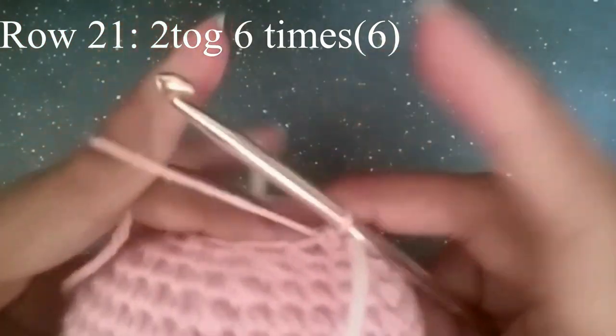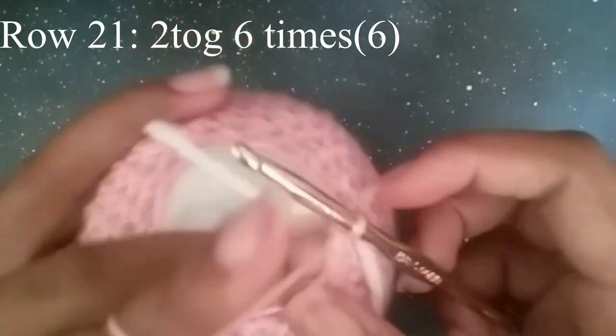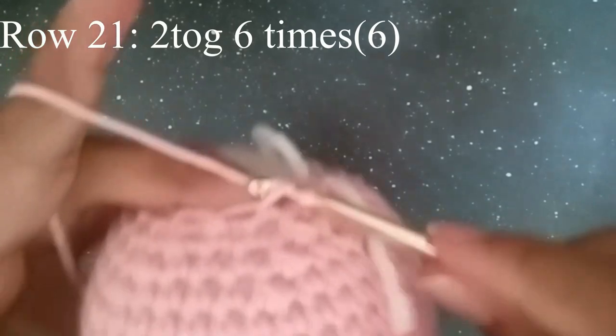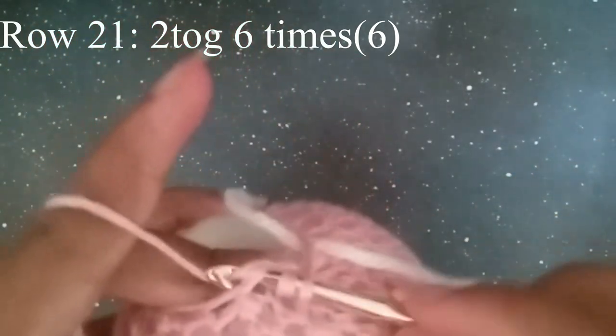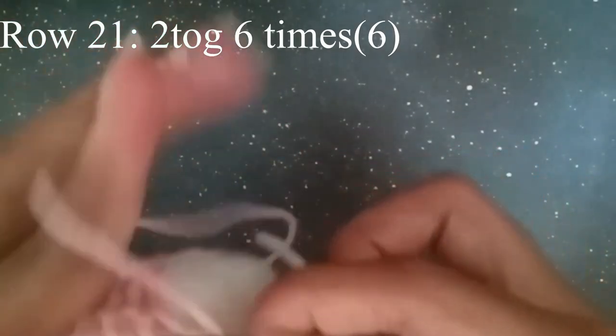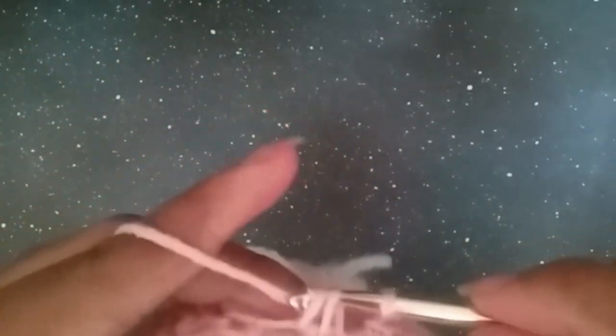This is our last row. We're just going to do crochet two together the entire way around, just to close up the gap at the bottom. At your stitch marker you should have six stitches.